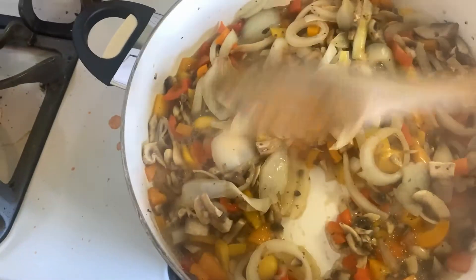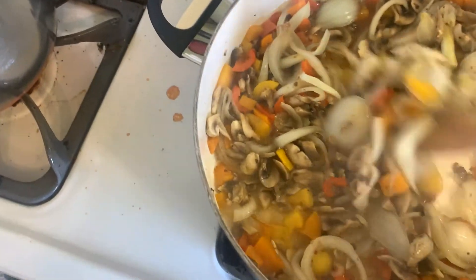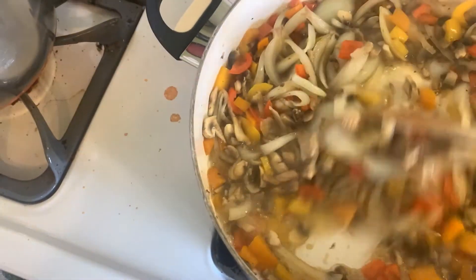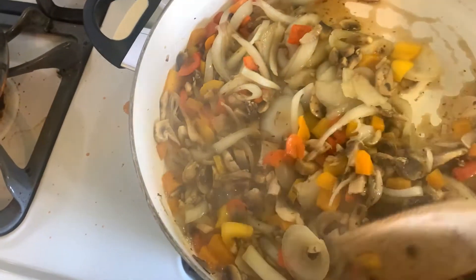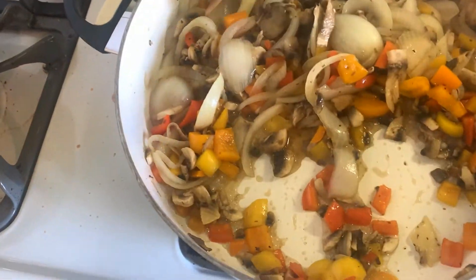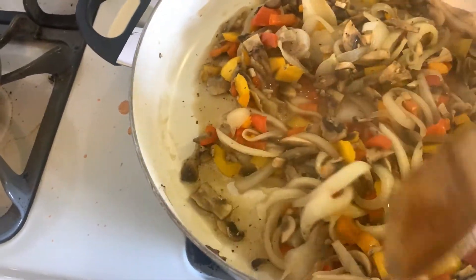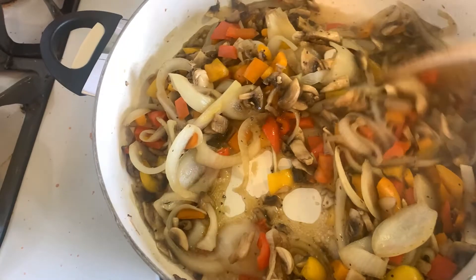I'm sautéing my onions, peppers, and mushrooms, and I'm just going to let the juices evaporate and then place this on top of the pizza.